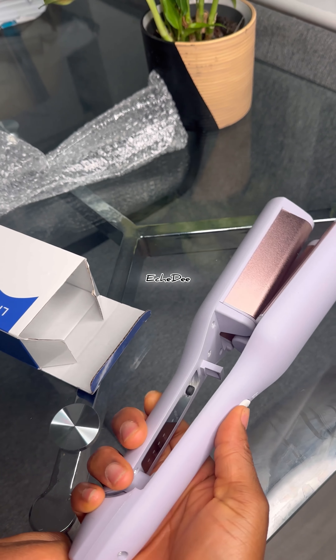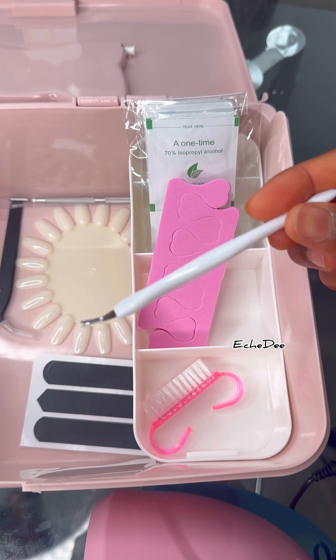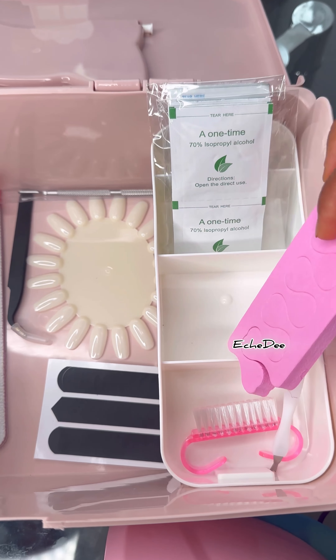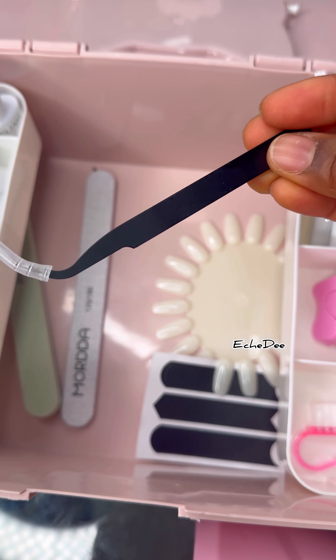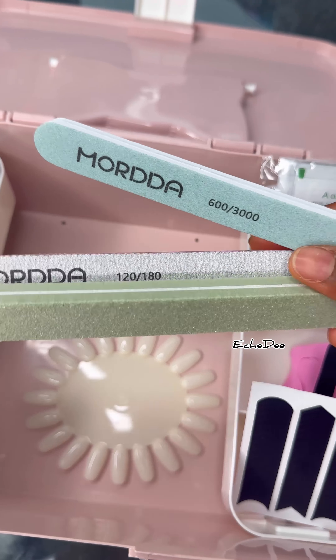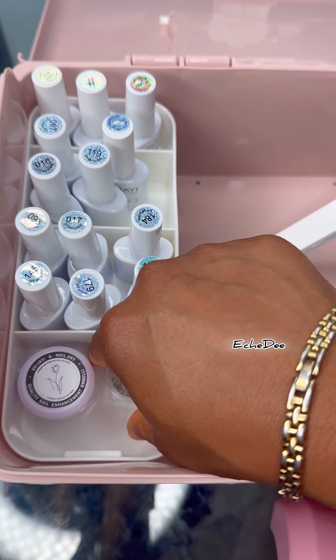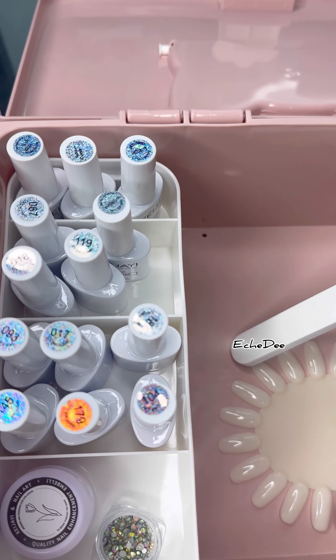I've also got this nail care kit — I've given one out already and want to give out more. This particular box is opened just to show it, but it hasn't been used. I also have another one that's still sealed. I want to arrange the postage together, so I hope I find the winner as soon as possible.